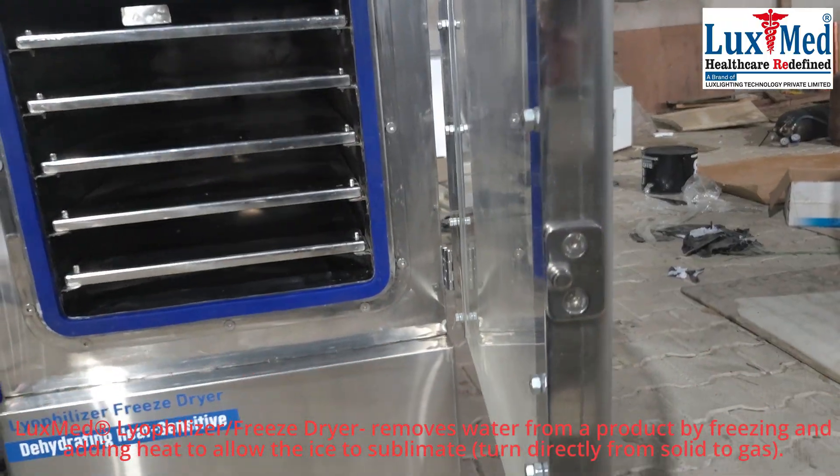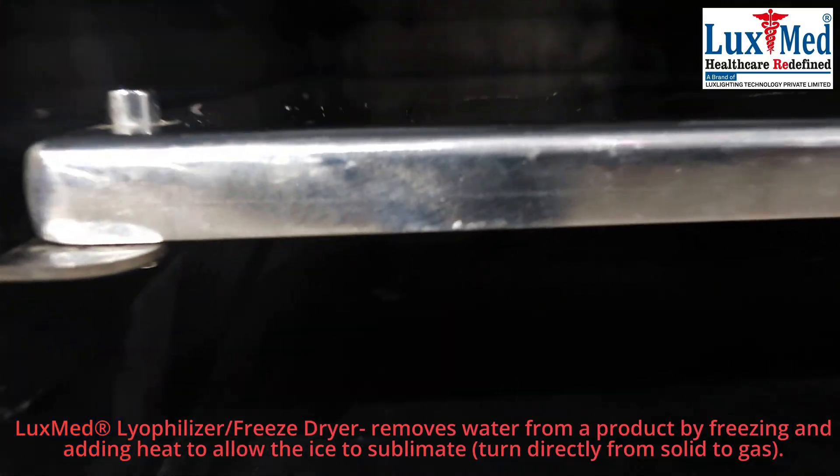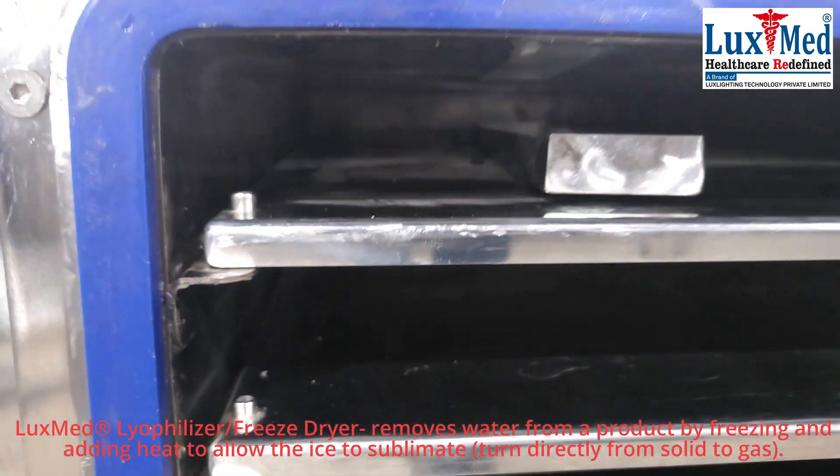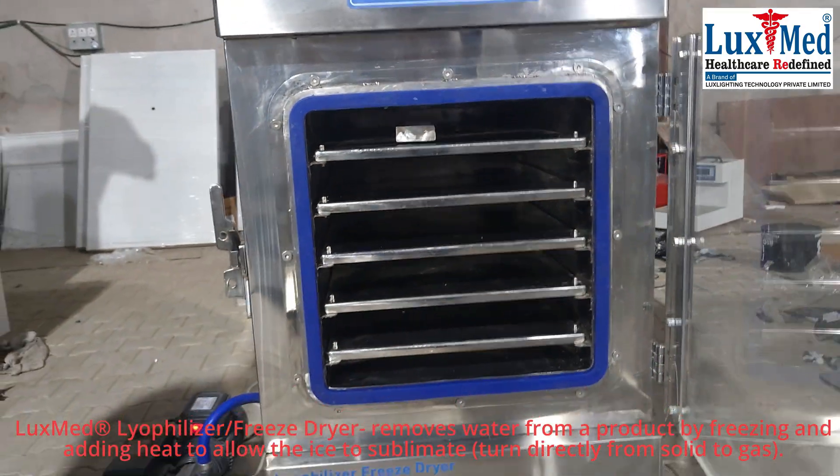Process: The lyophilization process generally involves three main stages. Stage 1 — Freezing: The material to be dried is first frozen, typically below its eutectic temperature, to convert the water into ice.